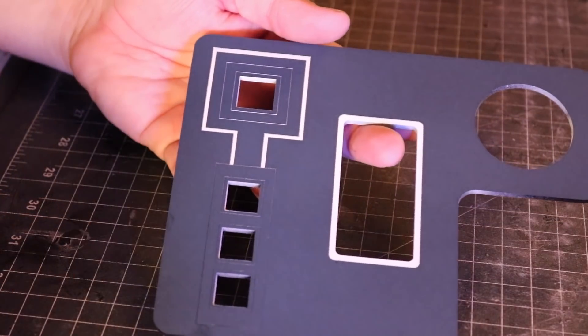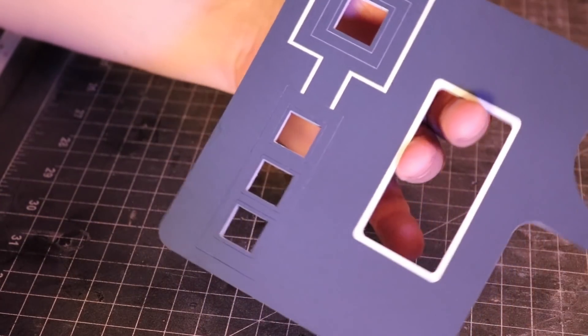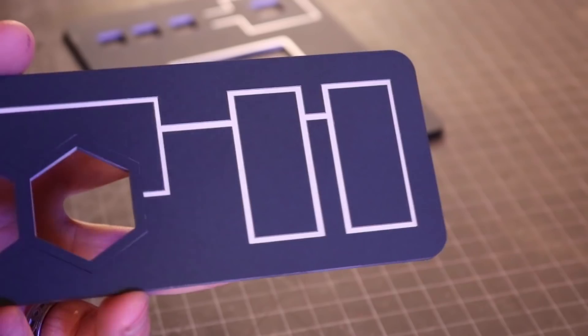And there you have it — fresh, perfect pinstripe lines. It almost kind of feels like I'm cheating.